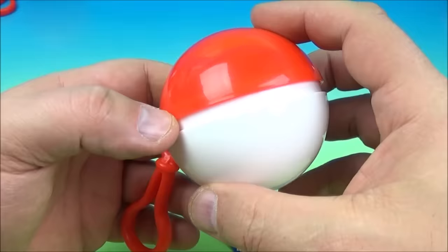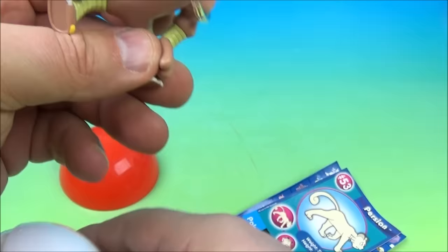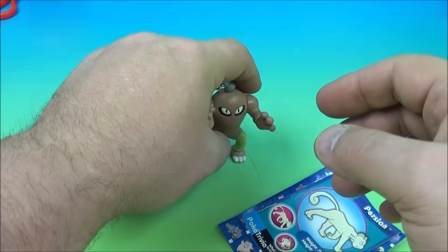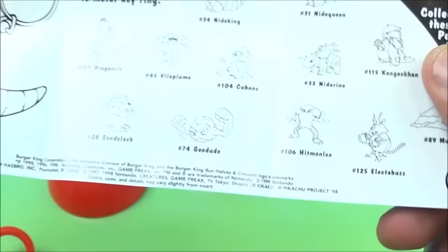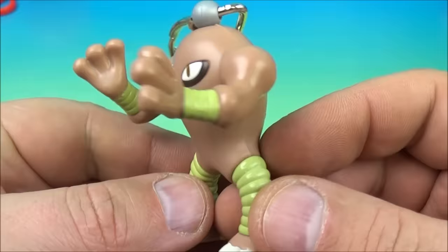What did we get? Pop it open — oh, it's another key ring. Look at this one — he can move his arms, and you can spin them up like this. Set his legs down — I don't even know what to make of this one. Will he stand? Oh yeah, look at that. Here's the card: Persian, looks like a kitty cat. Inside we have Hitmonchan — hopefully I pronounced that right. So it's Hitmonchan — looks like spring legs and arms.